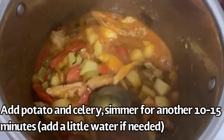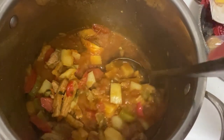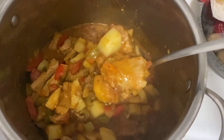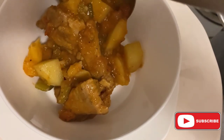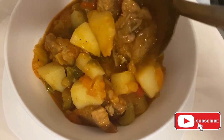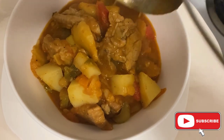Now look at our pork goulash — look at the creamy, orangey sauce with a lot of vegetables! Okay guys, another recipe has been done. If you have any suggestions or comments please leave me a message. You are free to share this recipe as well, and of course it will be my pleasure for you to subscribe to our channel. Thank you guys and see you soon!